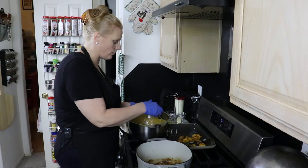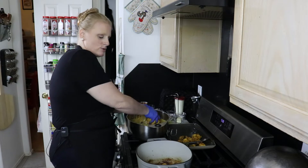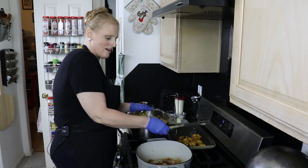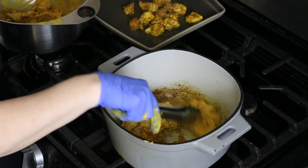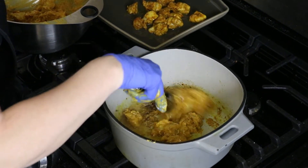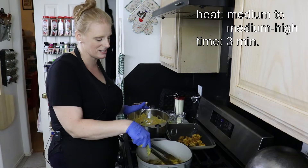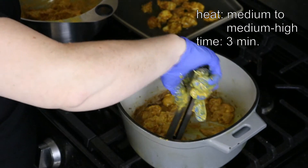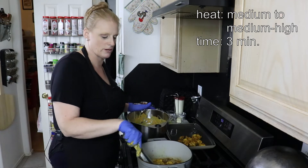The chicken doesn't have to be cooked all the way through because we're going to cook it again in the sauce. We're just trying to get the flavor of the chicken and the marinade into this pan so we can start on our sauce. Keep cooking the chicken in batches — it's about three minutes per batch. I noticed I was starting to char on the edges, so I turned the heat down from medium-high to medium. Keep an eye on it; if you need to turn it down, turn it down. Don't burn your chicken or your sauce.